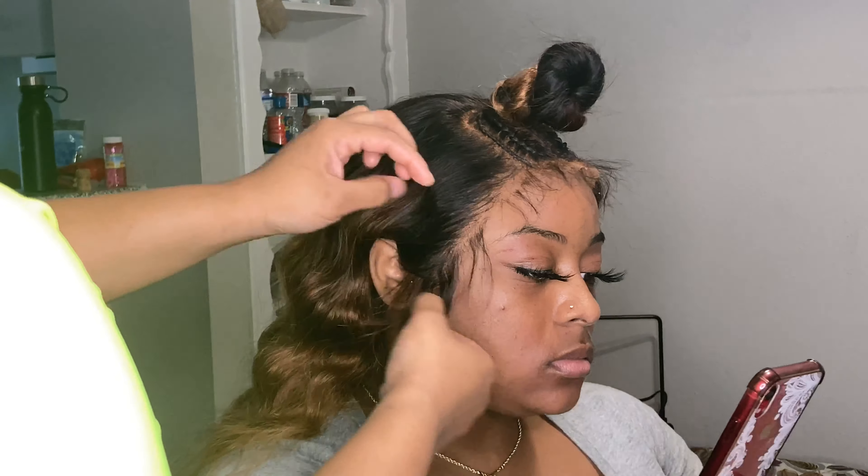The extra hair you saw in the bun was actually extra tracks left over from the wig. Here I'm showing the finished product of me putting the hot curling iron into it and adding the crimps. I was about to redo the bun but she ended up changing her mind and asked for a ponytail, so here you see me going backwards to give those snatched-edges look in the front.